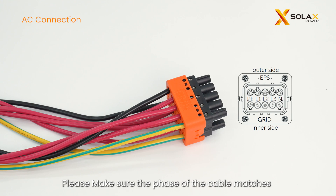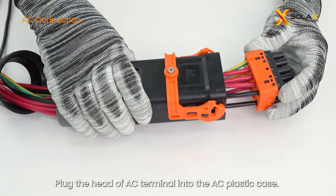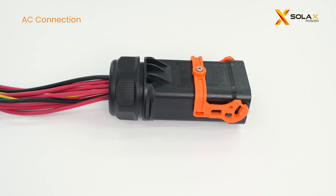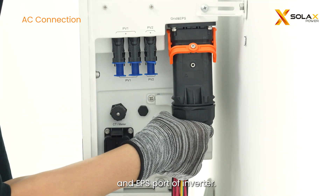Please make sure the phase of the cable matches the phase of the corresponding port. Plug the head of the AC terminal into the AC plastic case, making sure the silkscreen side is upward, then tighten the fastening head. Finally, plug the wired AC terminal into the grid and EPS port of the inverter.